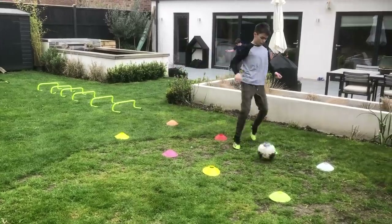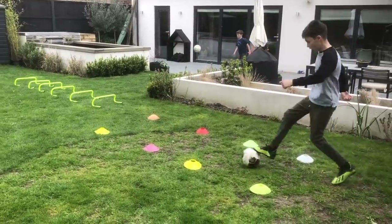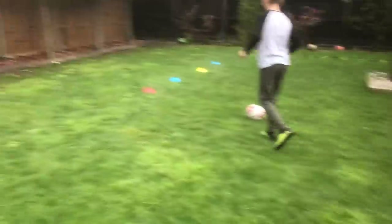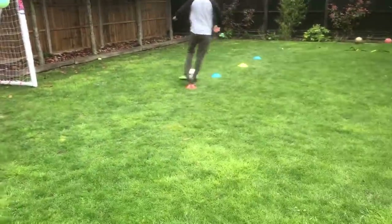With both feet he gets some extra speed, some spins, and runs up for a weak foot shot — then goes again.